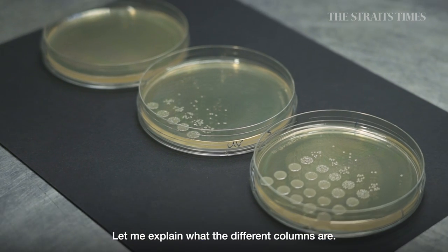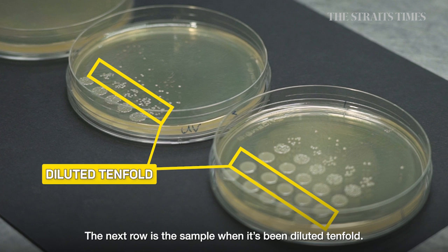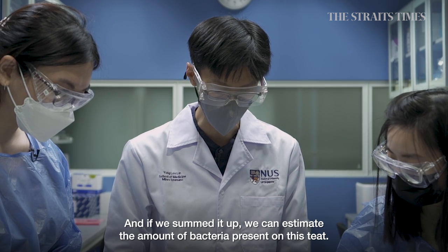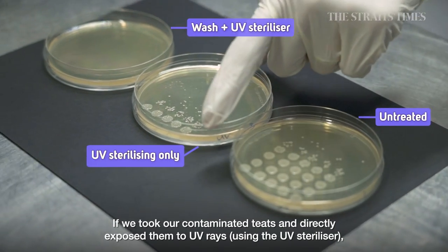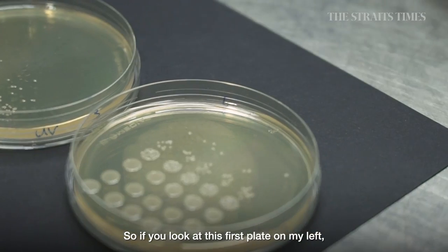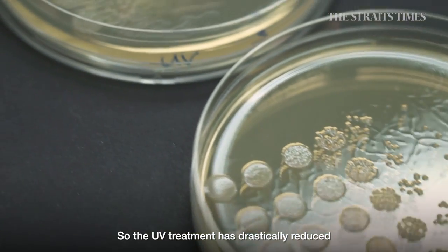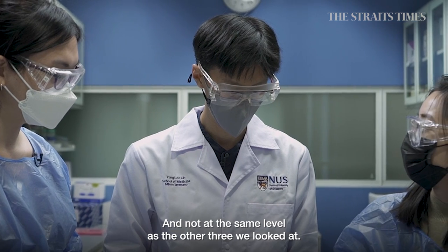Dr. Cheng explains the columns: the top row is the undiluted sample — you can see a lot of growth there. The next row is the sample diluted tenfold, and the row after that is diluted 100 times. You can count colonies in the third row and estimate the amount of bacteria present. Looking at direct UV exposure on contaminated teats, you can still see some bacteria growing — UV treatment drastically reduced bacteria but did not completely remove them, and not at the same level as the other effective methods.